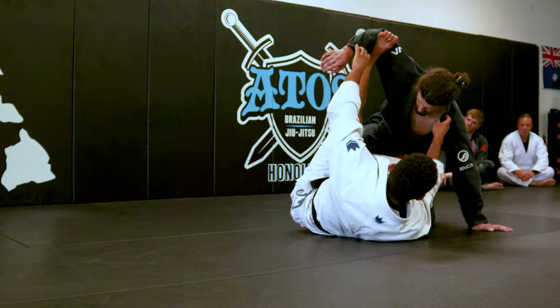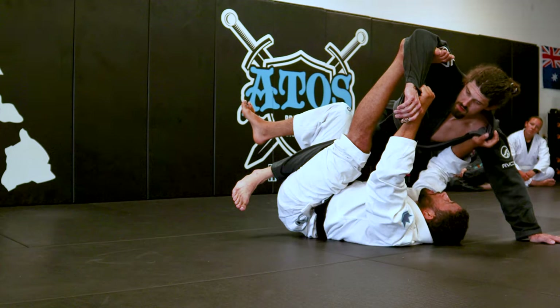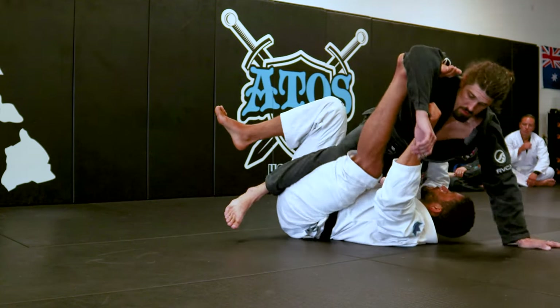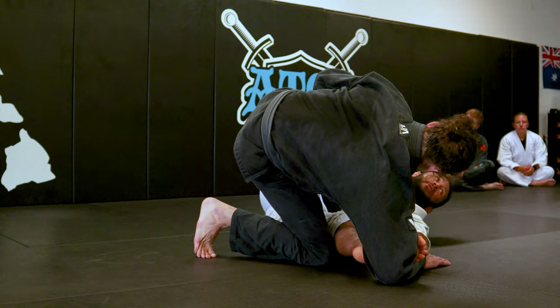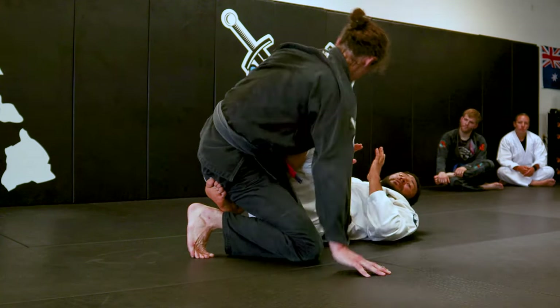Watch this hand. I change right about here — once I start getting underneath, I change this grip to his ribs. I start pushing his ribs across and making space for the bottom of my foot to do that job. Now I can just pull my foot back to myself, and I'm in the single leg X.